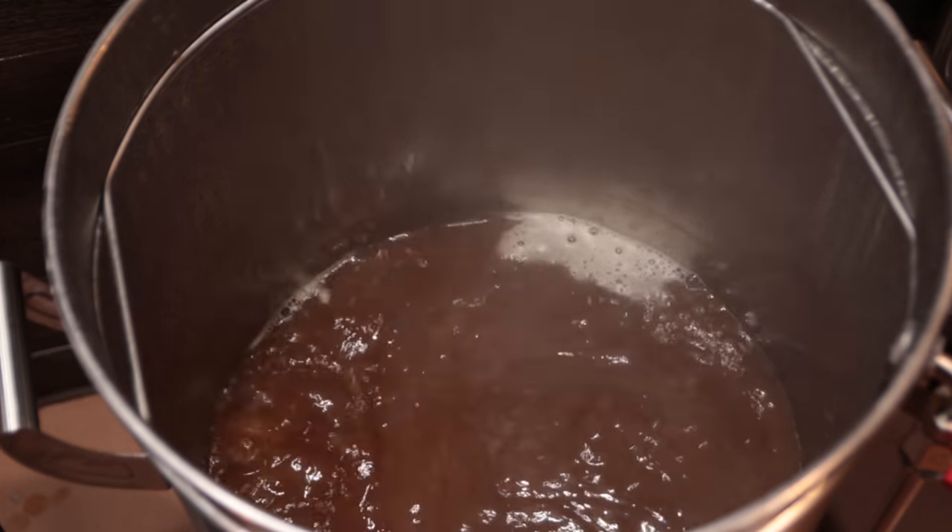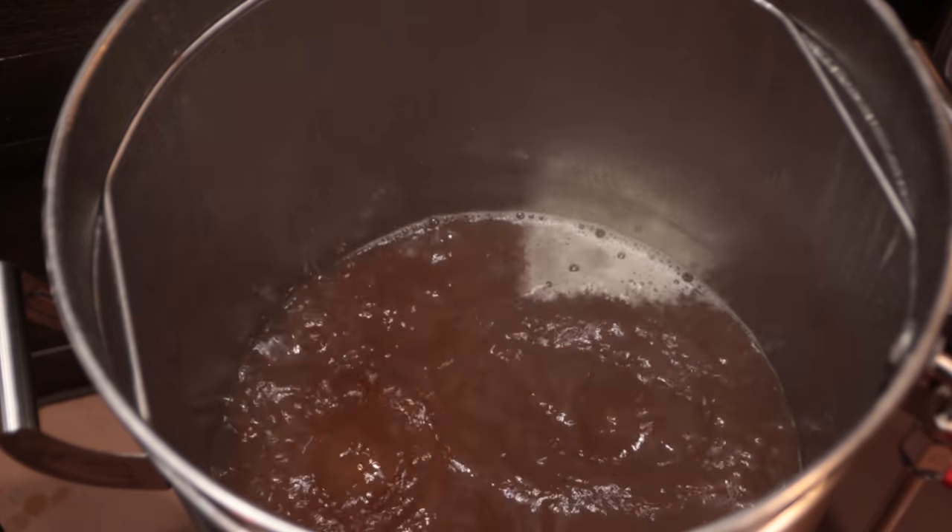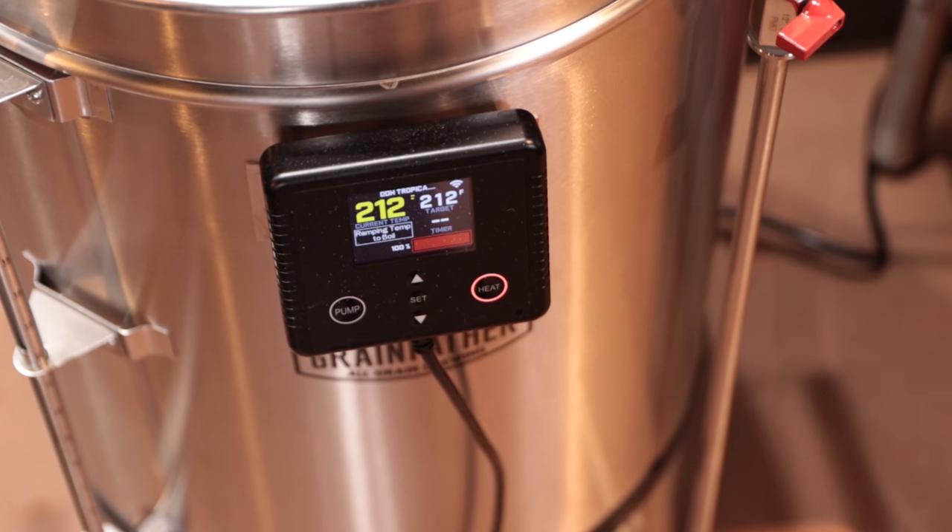I took a pre-boil gravity reading - it was supposed to be 1.070 but it was 1.055 - so I decided to boil off some of the liquid prior to actually starting the boil timer. It took about 30-ish minutes to boil off that three-quarters of a gallon. I did boil off just a hair more than I wanted to and started at just a little under eight gallons when I started the actual timer, but at that point I was at 1.069 for my gravity, so I felt pretty good about that.